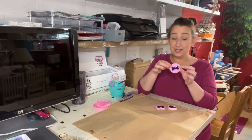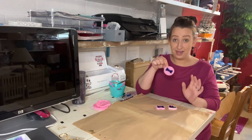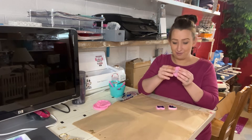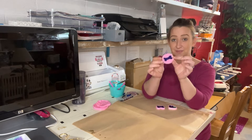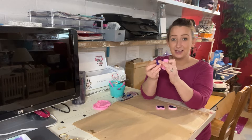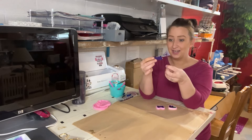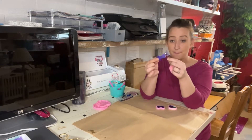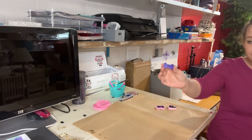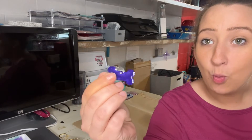So I have my resin in here. They have cured and we're going to see how well they come out. We did a little dog bone and look at that — it came out perfectly clean. Look at how pretty. It came out wonderful.